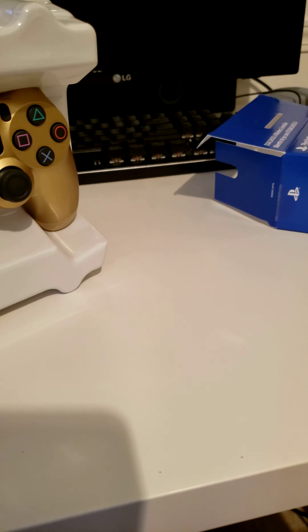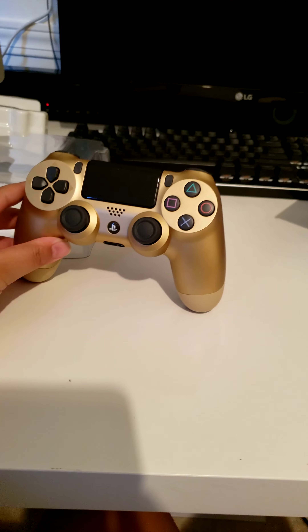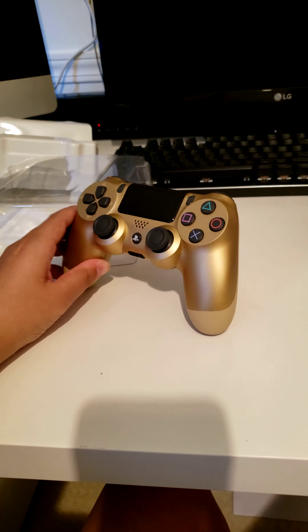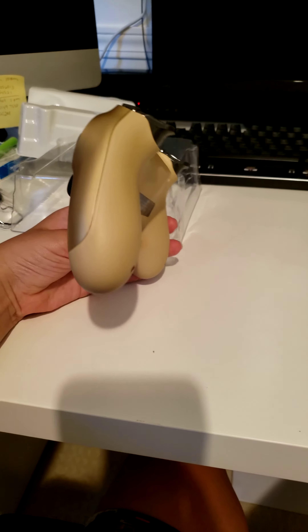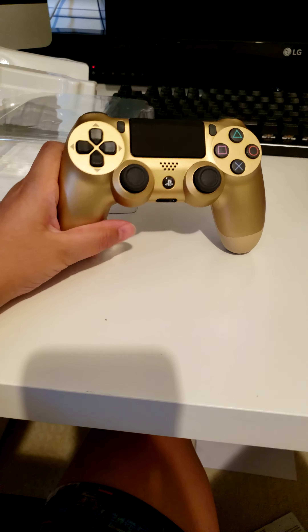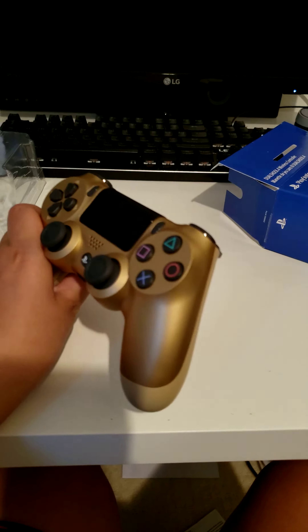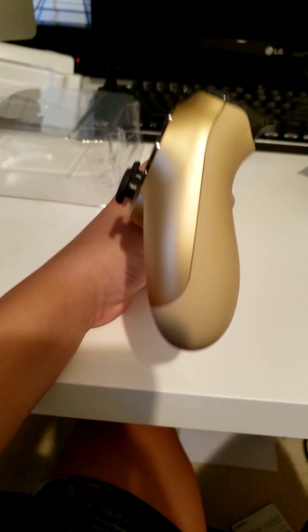Here is the side view. Here it is in the light — it is very nice from this angle. And here is the side angle. This is kind of like gold right here, and this is kind of like tan.